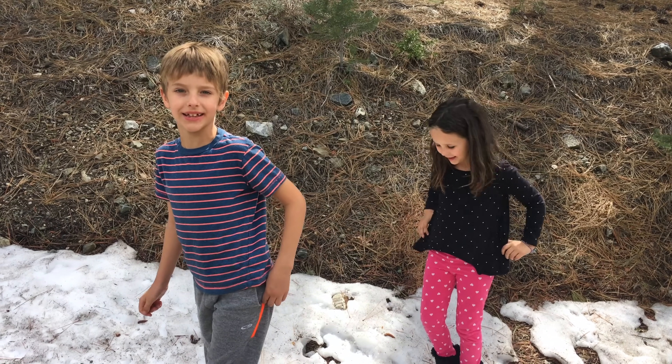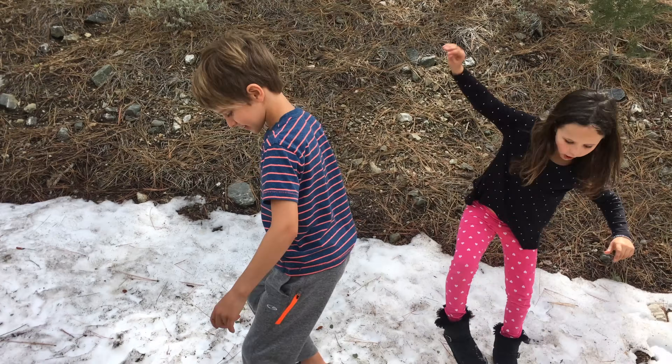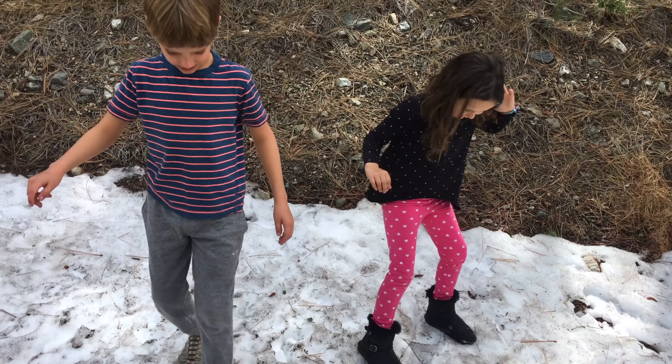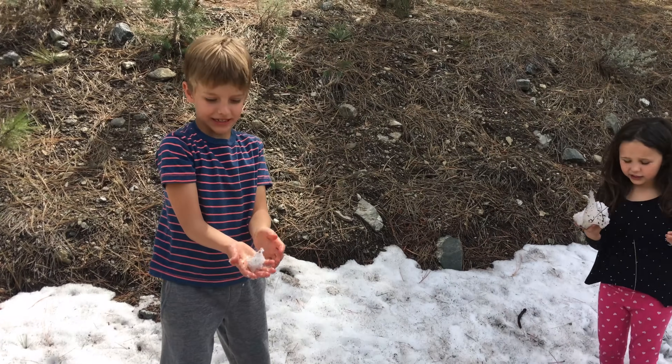Hi, we're Sinepost Kids, and today we're playing in the snow. There's underwater wibber. The snow is freezing cold.